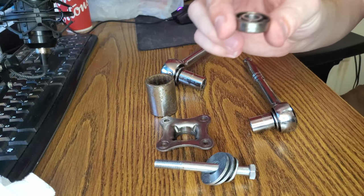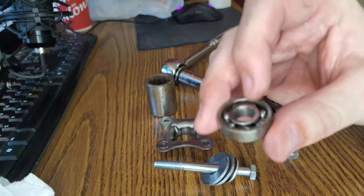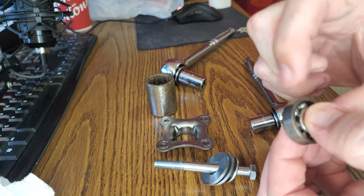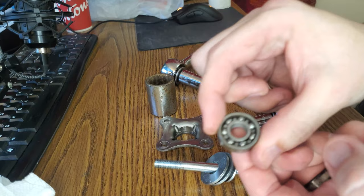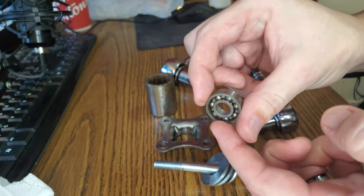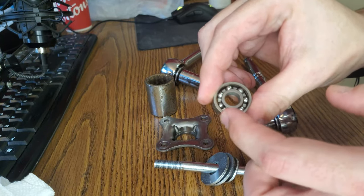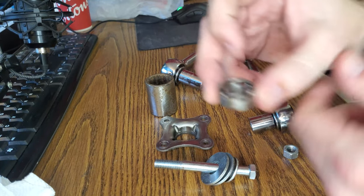So that's out, and the beauty with this is I now have a bearing that's in good condition, at least in terms of the profile of the touching edges, so I'll be able to use this bearing.